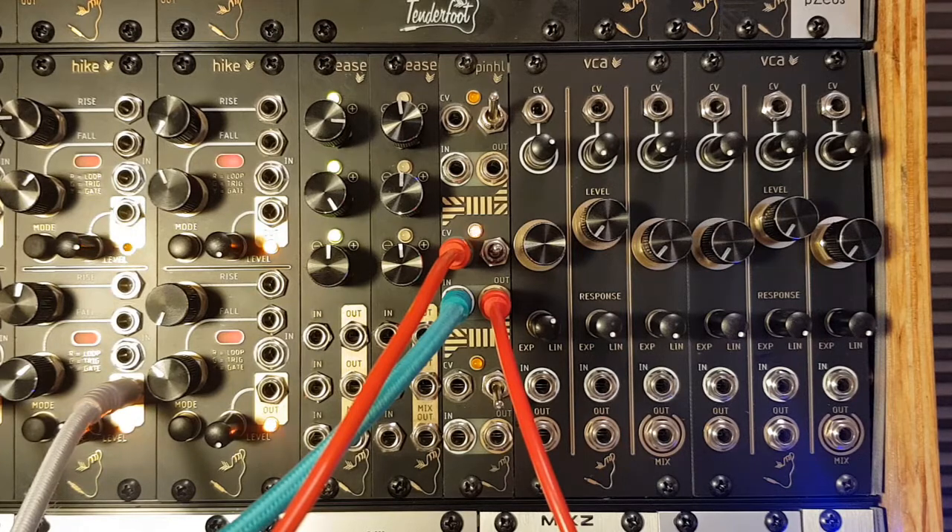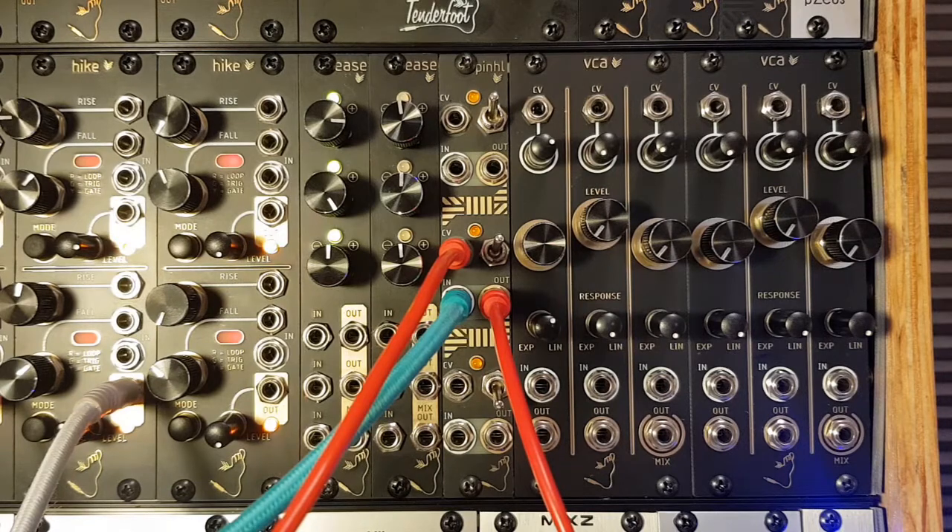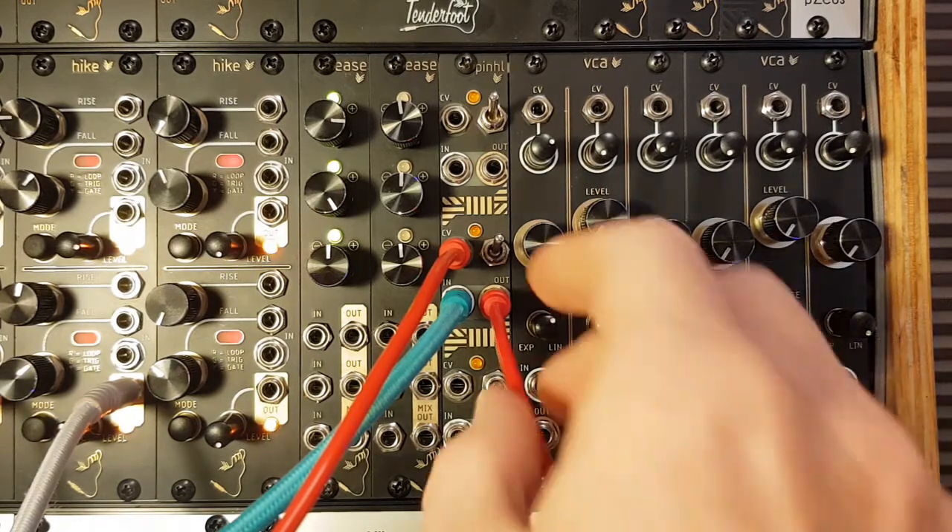In addition to the 3 levels of filtering, the bottom channel has also been voiced to be a little bit darker in tone than the other two, giving you an even wider range of possibilities.